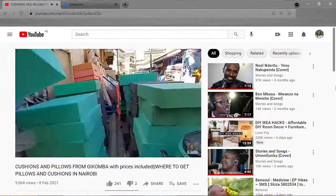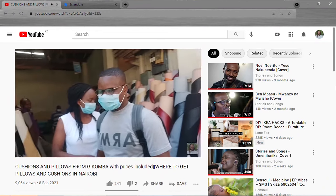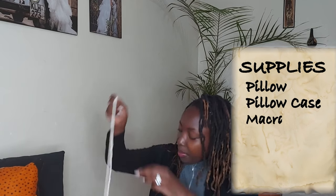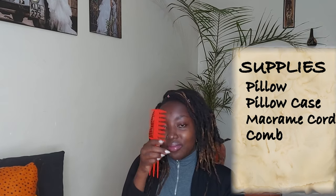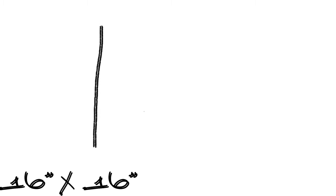The first one I'm going to be zhuzhing up will be the macrame one. I'm using this 16 inch by 16 inch pillow that I had my tailor make for me. I have a whole video on where I get pillows — they usually cost around 200 or 300 shillings. For this project I have my pillow, the pillowcase my tailor made, and some macrame cord from Builders. I also have a comb to create fringes, scissors, and a tape measure.